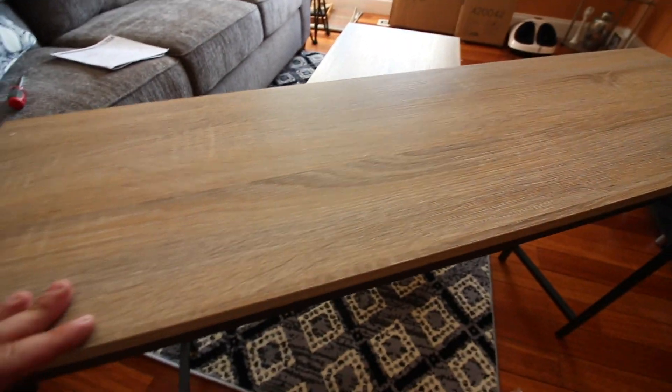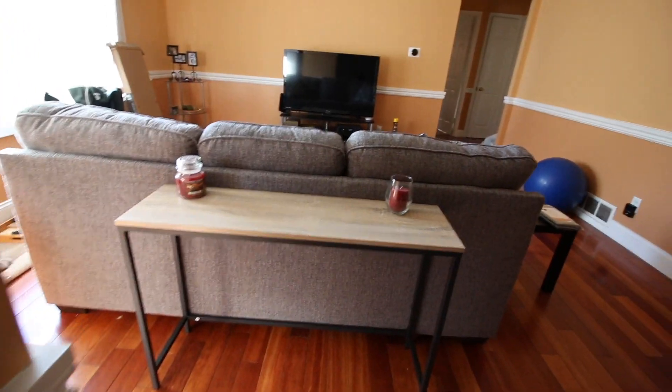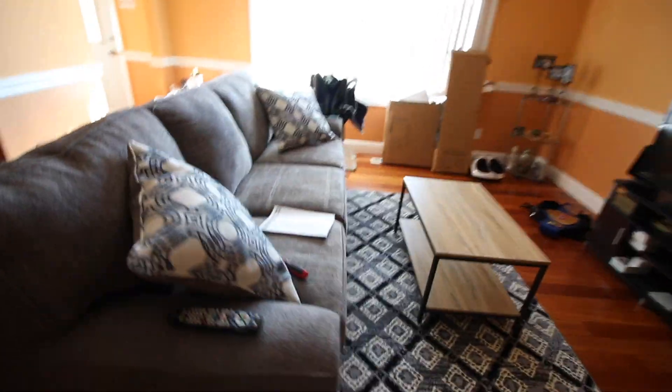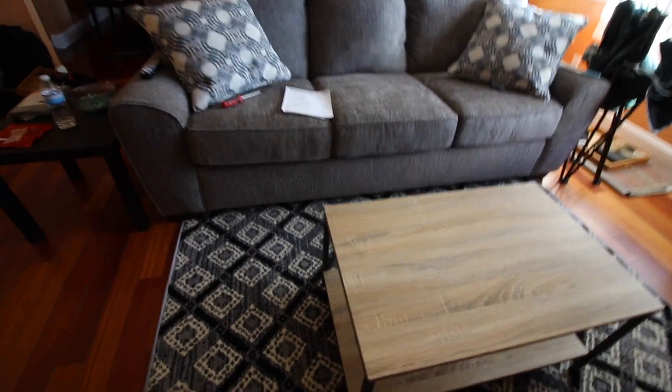And there you have it, there's the complete table. I'm just gonna set it up behind the couch since it is a couch table, and we'll see the final product. In the back of the couch we got a nice couch table — decor, I don't know, put our beers on there, whatever. My wife said she wanted it, and we have this good-looking coffee table here, so this completes the living room for us. If you guys want to pick up one of these tables for yourself, I'm gonna leave the link in the description below. If you like this video give it a thumbs up, if you want to see some more from us go ahead hit that subscribe button, and we'll see you guys next time.